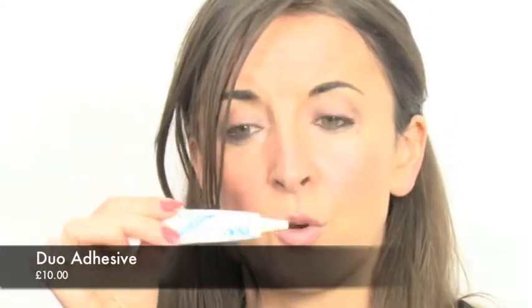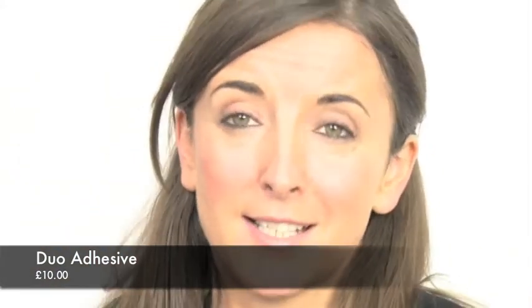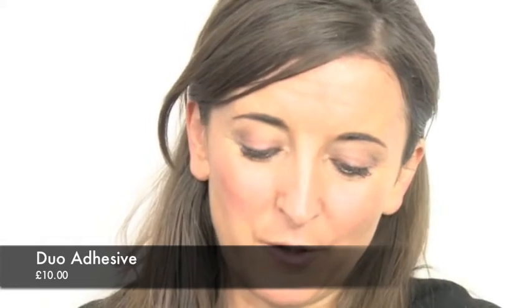And now for the lashes. Lovely pack of lashes, duo glue. This is by far the best glue to use for both lashes. I am just putting it on the back of my hand. You can put it on the back of the palette or anywhere you like. Leave it for a minute or two just so it gets a little bit tacky.